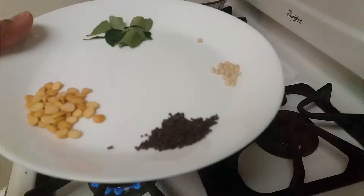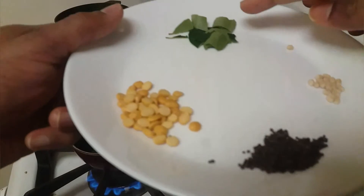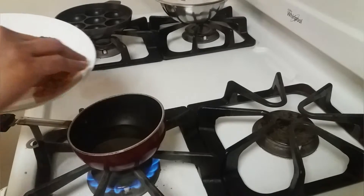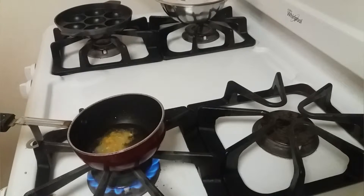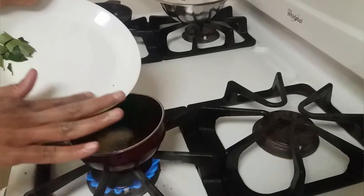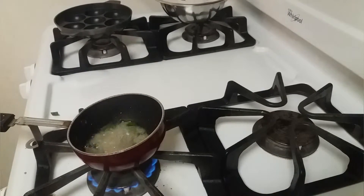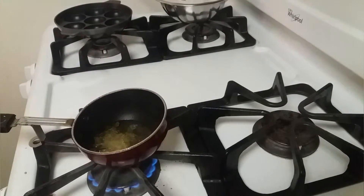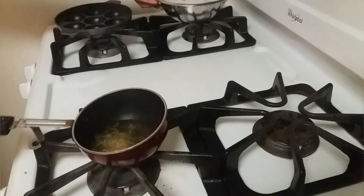Let's take a small kadai, add oil, and turn on the heat. I'm adding mustard seeds, urad dal, curry leaves, and one teaspoon of channa dal. Once the oil is hot we can add them one by one, and a little spice powder. Now I'm going to turn off the heat and add the tempering to the batter.